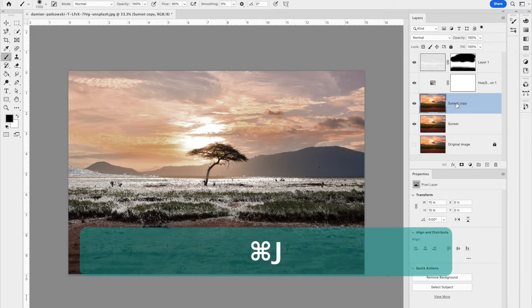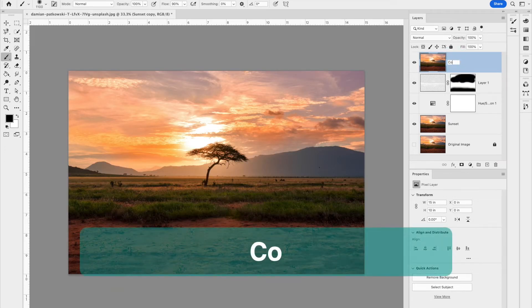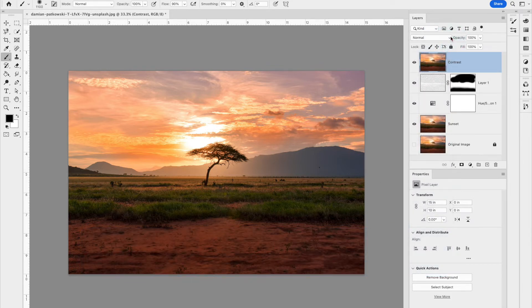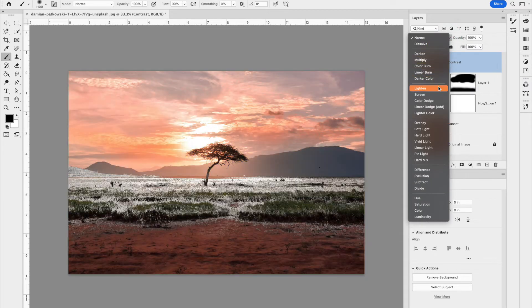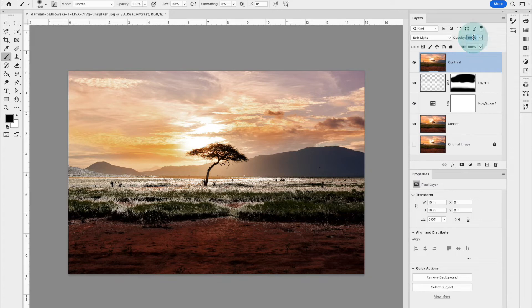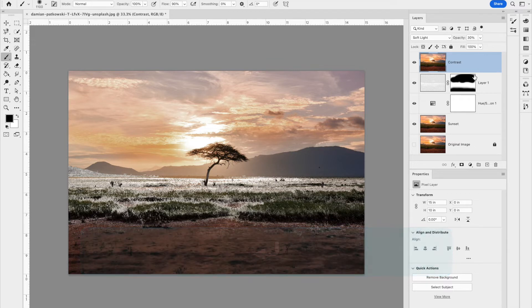Now I'm going to make another duplicate of the original image with Command+J, bring it to the top of the layers panel, and label it 'contrast.' We're putting this here to create a bit more contrast. Change the blending mode to Soft Light and the opacity to 30%. You can toggle this layer off and on to see the difference it makes.